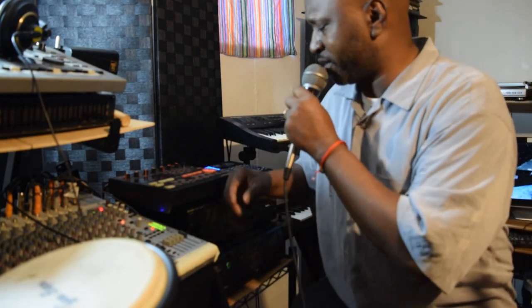All right, y'all, still mixing it up. Not going to keep y'all much longer, but I'll just show y'all what I've been working on with the Akai. Anyway, peace to all y'all.